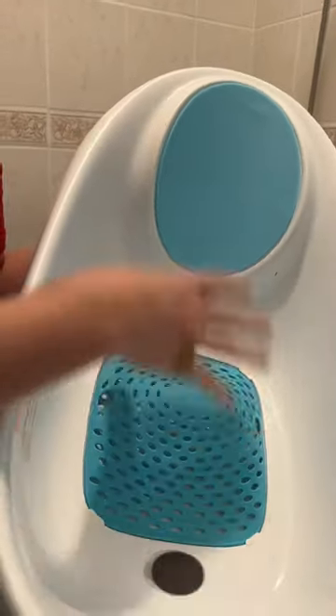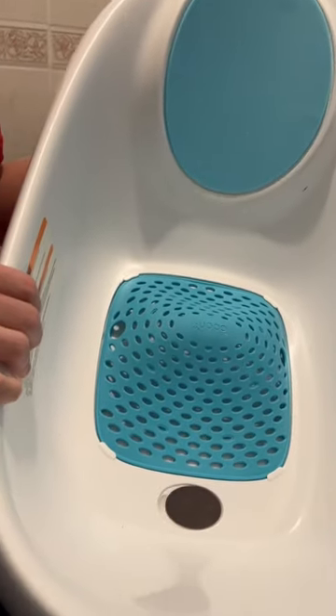You can also very easily let the water out to drain and clean this out afterwards. So really great, especially again for that newborn stage.